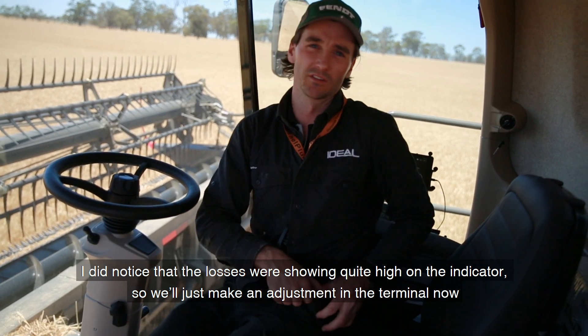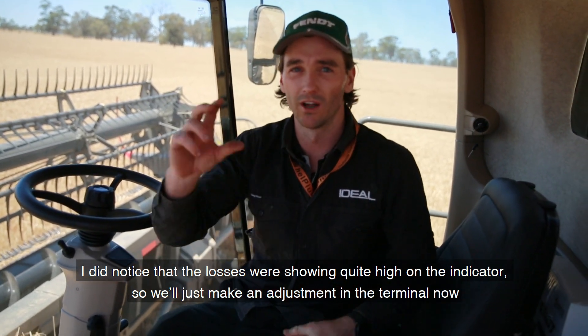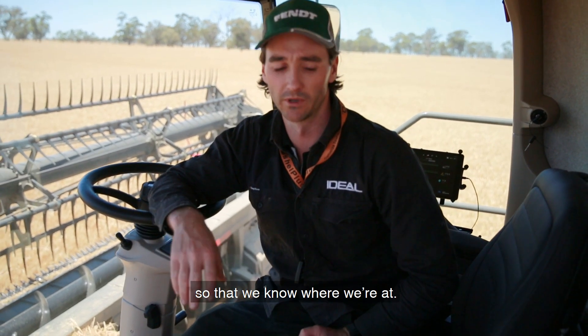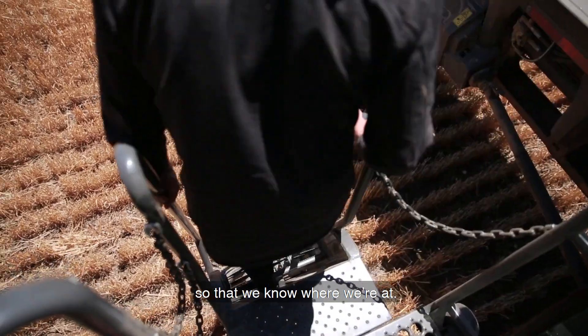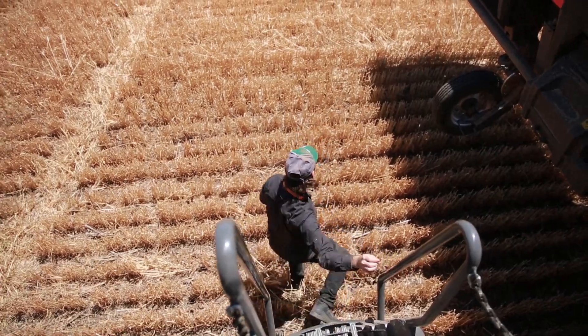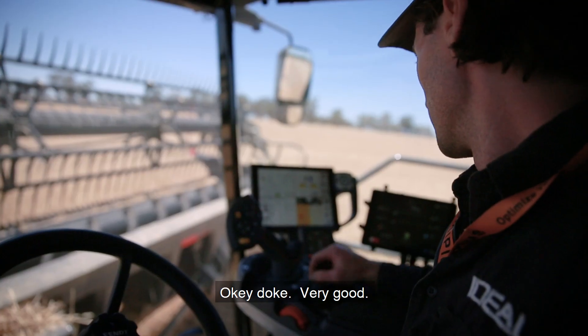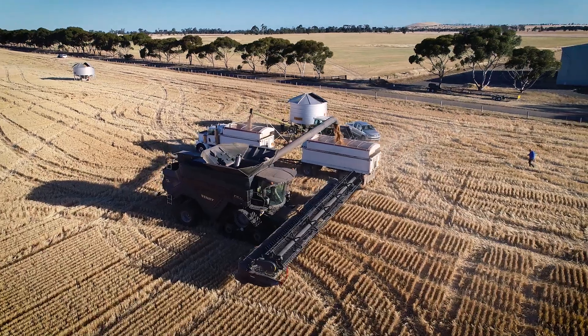I did notice that the losses were showing quite high on the indicator, so we'll just make an adjustment in the terminal now so we know where we're at. Happy with that.